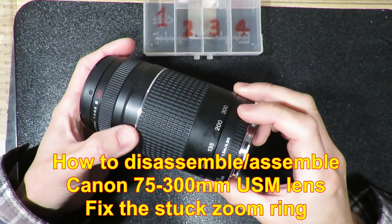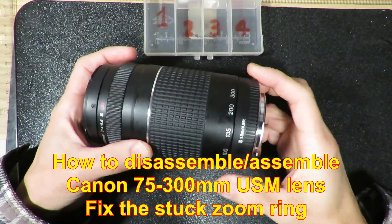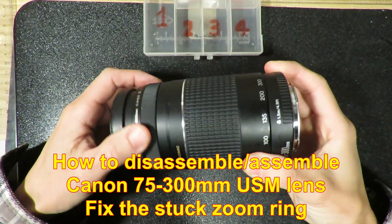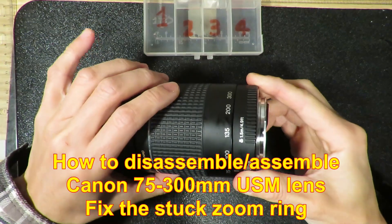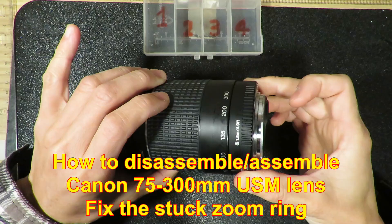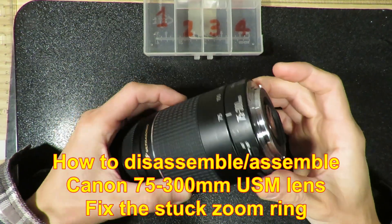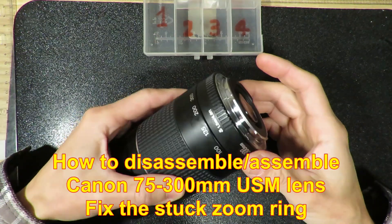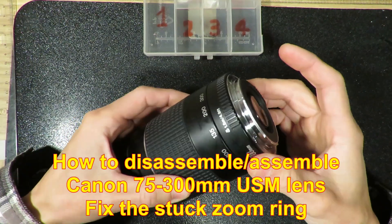This 75mm to 300mm Canon lens — the focus ring has no problem, but the zoom looks like something gets stuck inside. So I'm going to open it up to see if this lens is a quick fix or something different.